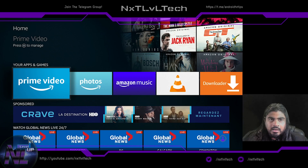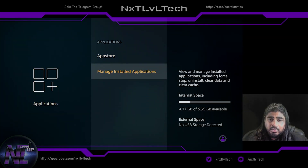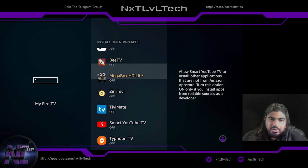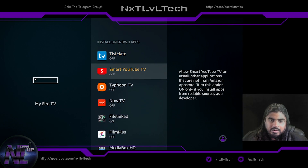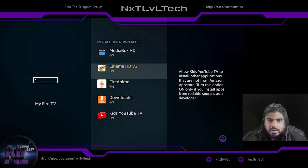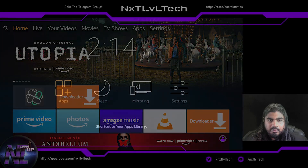First thing I'll do is check Settings, Applications, Manage Installed Applications — I'm still running at four gigs of free space. That's impressive. Next, go to Fire TV, Developer Options, Install Apps from Unknown Sources. Everything listed here is all the things we just installed. BTV has automatic updates, so I want to make sure those can install. Zinni TV, Smart YouTube, Typhoon, Nova, Film Plus, Media Box — pretty much everything we just installed as third-party apps: as long as they're trusted, turn them on so they can install their automatic updates.